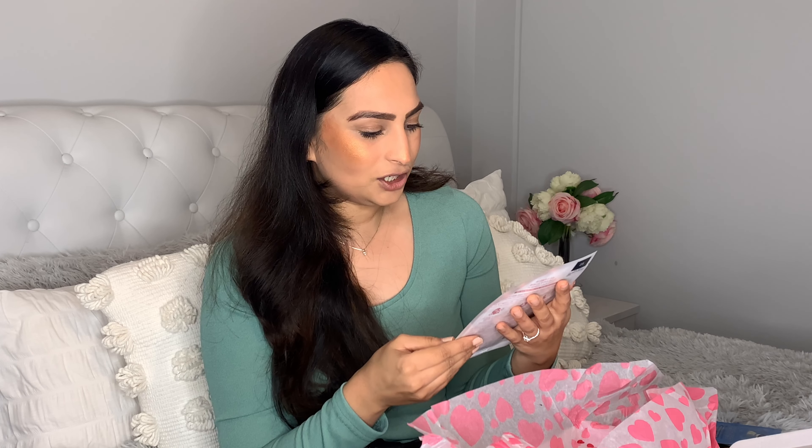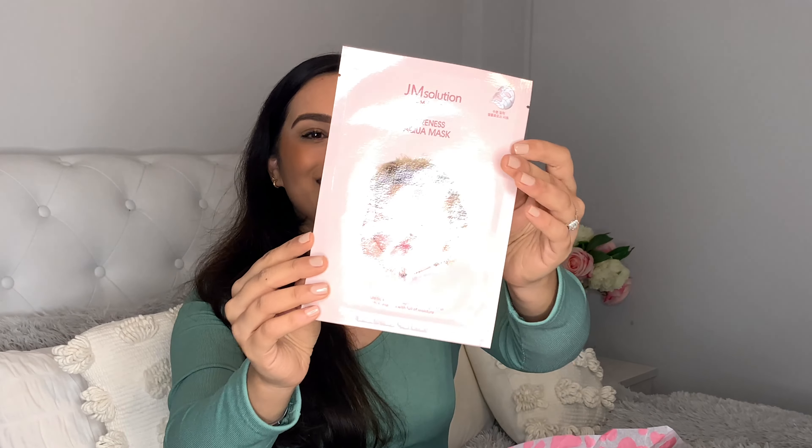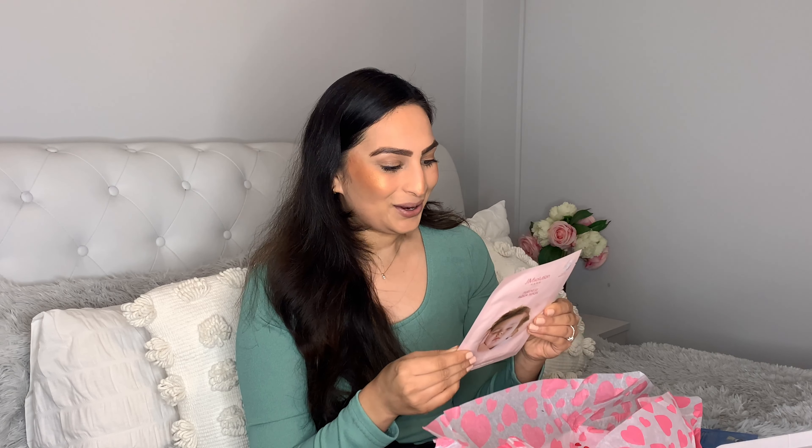And then we've got the JM Solution Mama Purist Aqua Mask, which has a baby's picture on the front — quite like this one. It has multi-hyaluronic acid which builds up the moisture barrier and makes your skin full of moisture, leaving your skin really hydrated. This looks so nice and I can't wait to use this one.